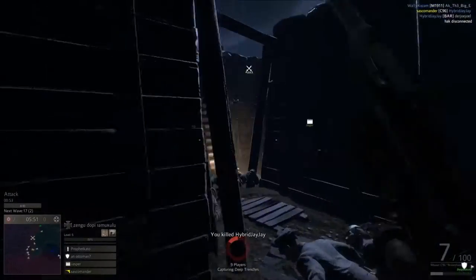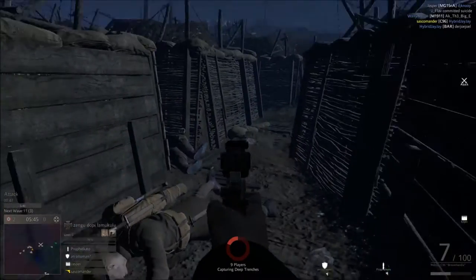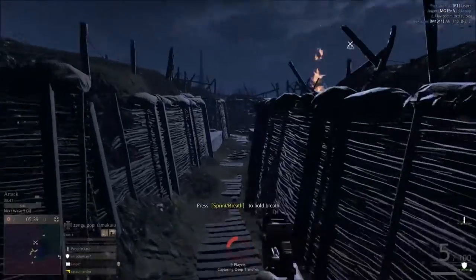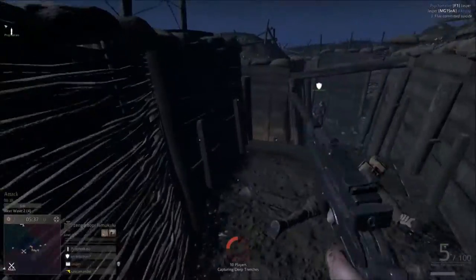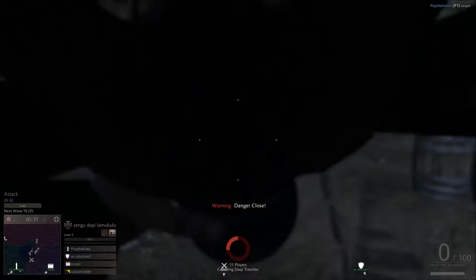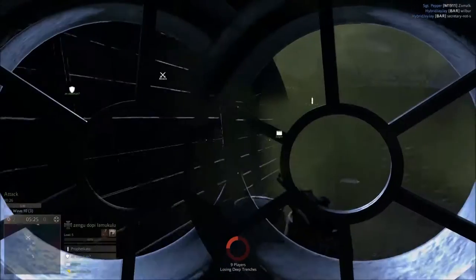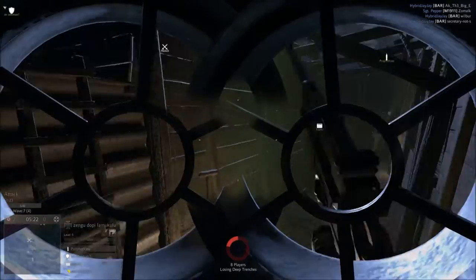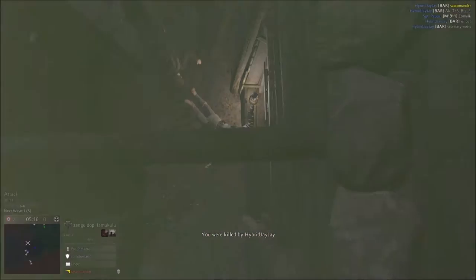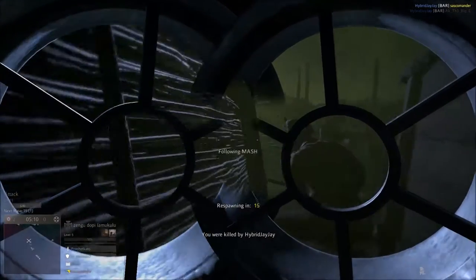Another problem: even though you have 10 rounds, you can't reload it partway through. If you shoot seven shots, you have to fire the last three before you can reload — you can't top off. It's like some of the bolt-actions in game, such as the Gewehr 1888. That's a definite downfall, making the 10-round capacity less useful than it sounds.